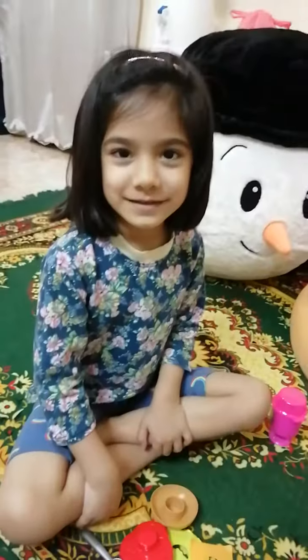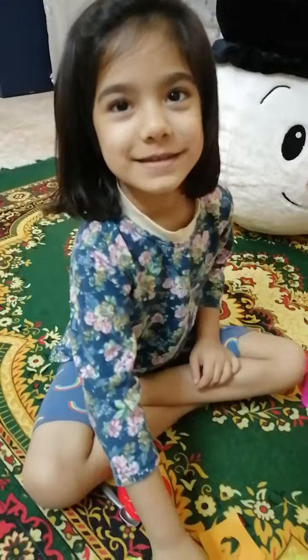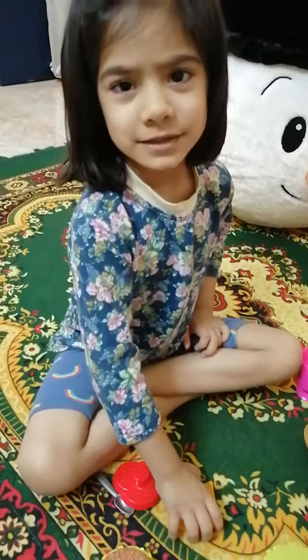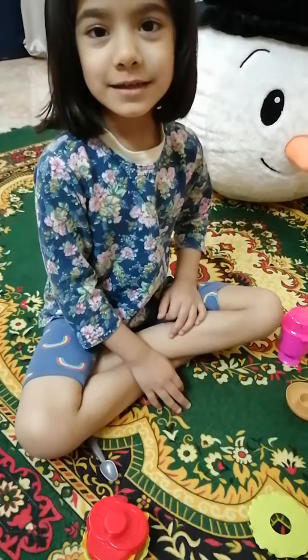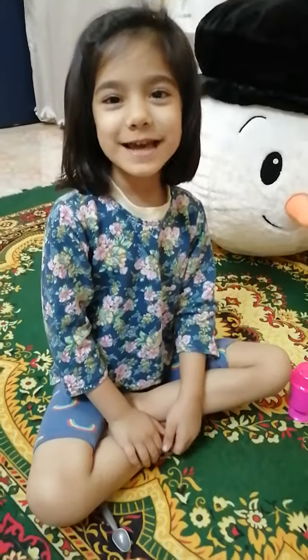I will put this bun, then add some salad leaves, then I will add burger patty, then I will add cheese, then I will put tomato slice, other salad leaves and other bun. My burger is ready.